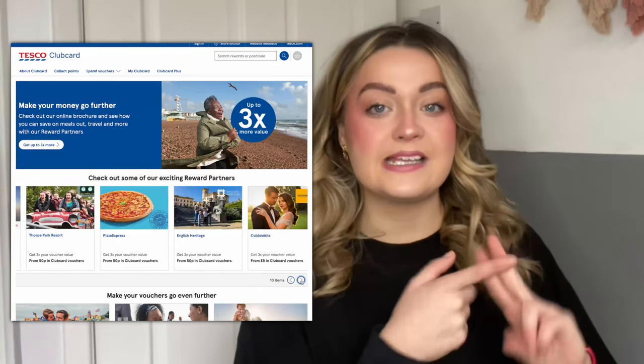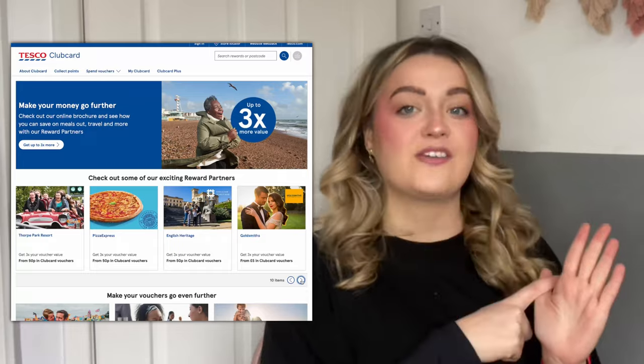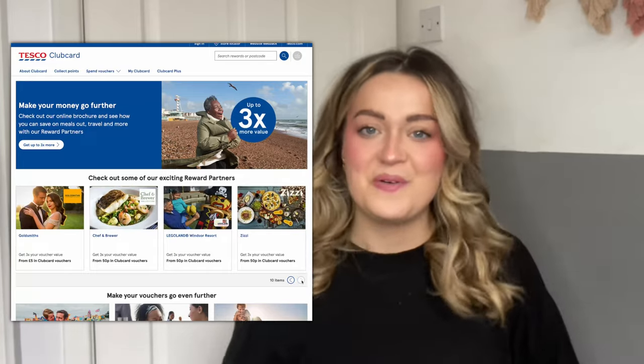Some of these partners include Disney Plus, Cineworld, Pizza Express, Tenpin, English Heritage, Bella Italia, and more. Once you've decided which offer you want to use your Club Card points on, you can select it in the app, choose the amount of points you want to exchange, and place your order. You'll then get a voucher for that reward partner — it will appear in the app and you'll also get it emailed to you.